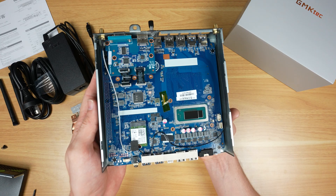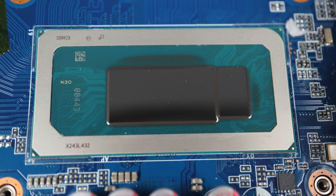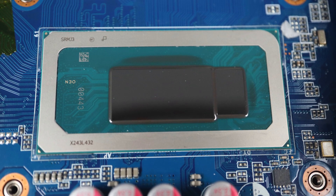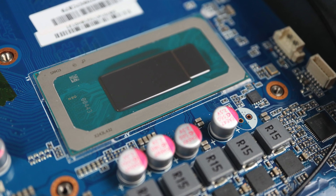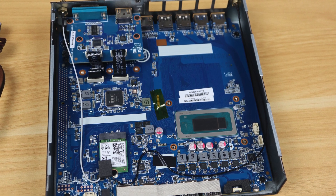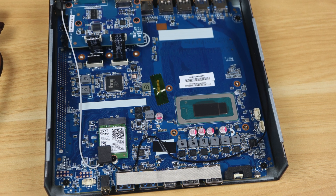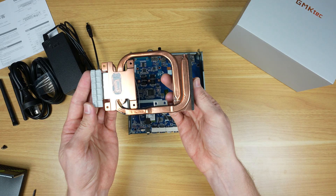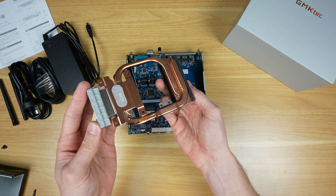Under the main cover, with the fan and heatsink removed, we've got an Intel Core i9-13900HK — a powerful 13th-gen Raptor Lake mobile CPU from 2023. It has 14 cores and 20 threads running at up to 5.4 GHz. The integrated Intel Iris graphics may hold the system back depending on use case, with 96 execution units running at up to 1.5 GHz. It's quite power-hungry with a TDP of 45 watts.